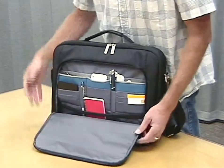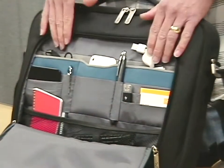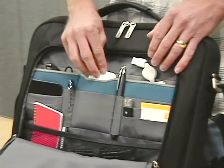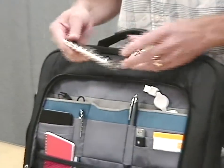Inside the front compartment of this case is where you keep a range of accessories — comfortable storage for your power brick and three padded accessory pockets for your most valuable electronics, like your iPhone, your camera, your portable hard drive. The pockets are padded, within easy reach, and lined with a soft nylex material to protect from scratches against the screens.